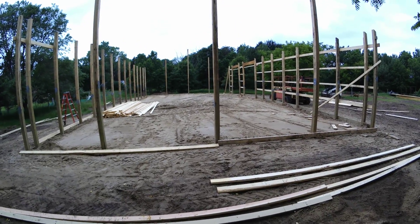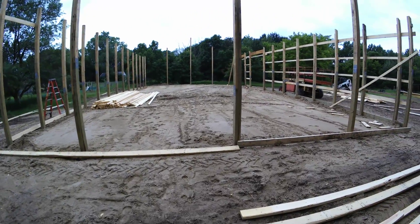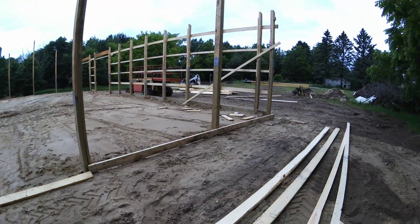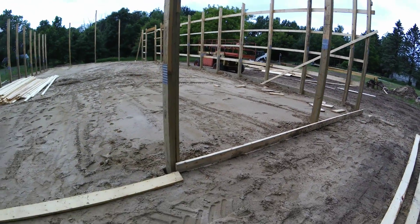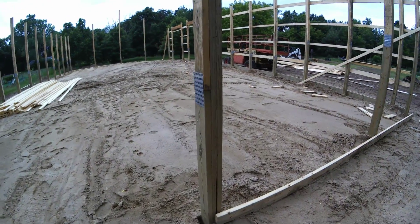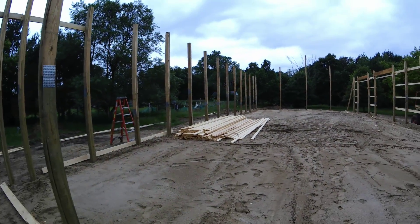The load bearing walls they did 20-inch diameter and the end walls they did 18-inch diameter holes. Then they put the three-ply columns on and they just erected it really quick.